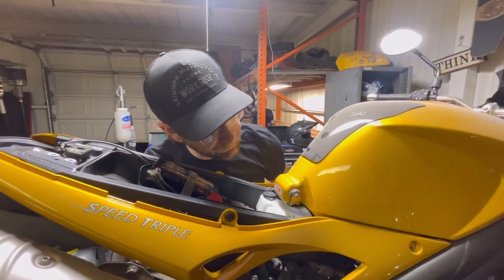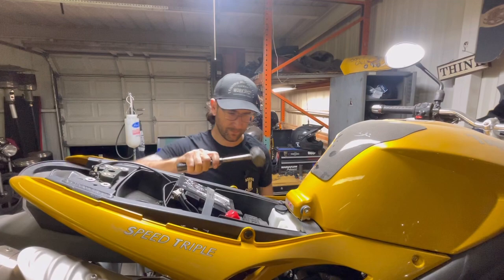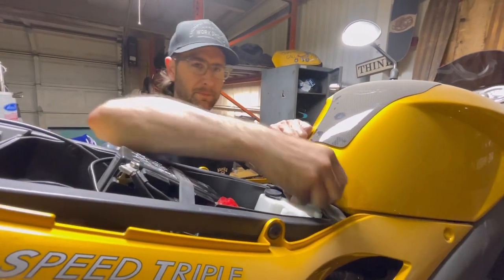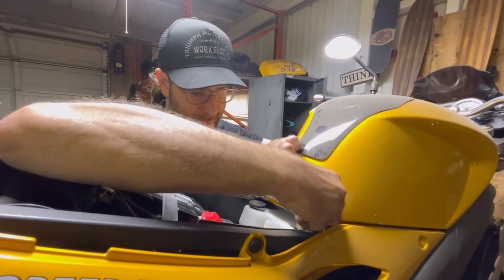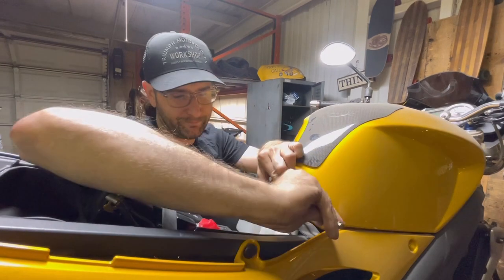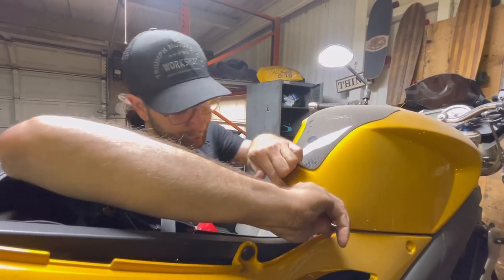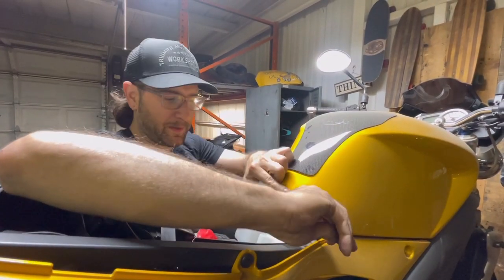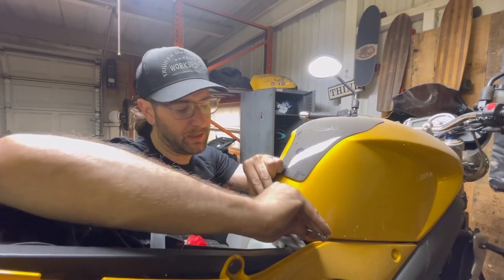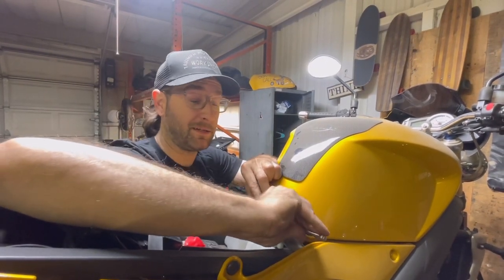It's in there pretty good. A little rubber mallet action to help convince the bolt to come out. One thing I've heard about these tanks is that since they're made out of plastic, they tend to expand over time, so this might be kind of hard to put back on. We'll see.